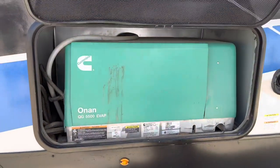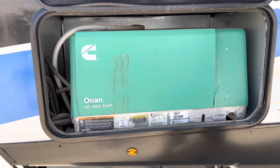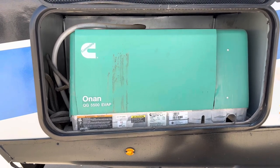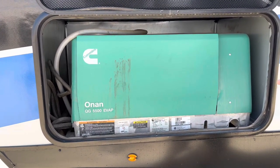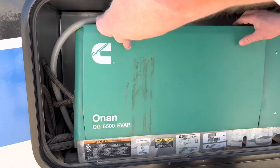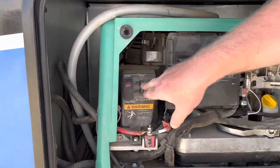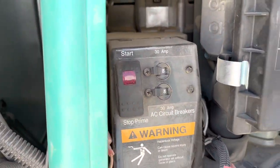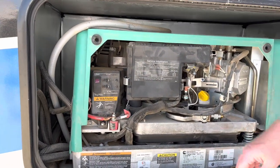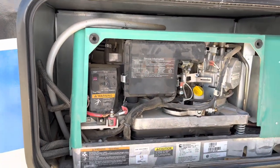This unit is equipped with an onboard 5500 Onan generator. This is a gas generator, not a diesel generator as you might think. Because it's so big, it actually has breakers on the unit itself. You just pull this straight out and the breakers are right there. You can see they're both on right now. If, when you're out camping, some power doesn't work and you have the generator running, come out and check these breakers. Make sure they haven't been popped and go ahead and reset them.